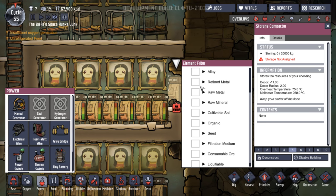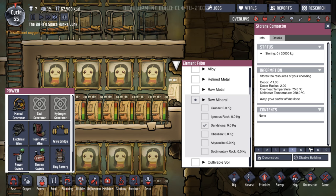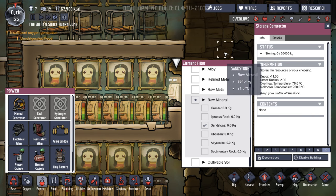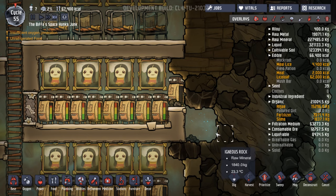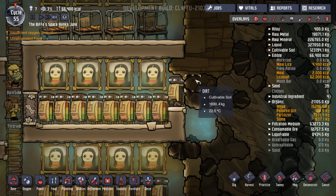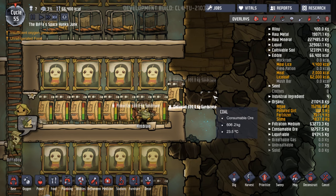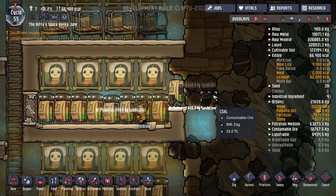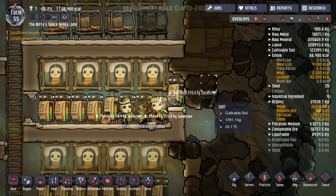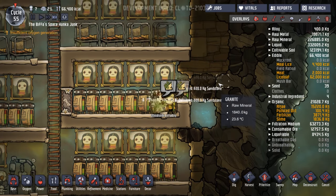Let's put in here raw mineral, sandstone, nine. Because we know all of our other storage compactors are on an eight, so someone should come along. There we go — they're going to start moving it from here to there and fill that thing up. So let's leave that full up with sandstone. Excellent.